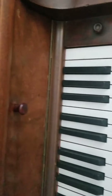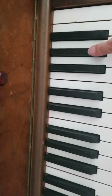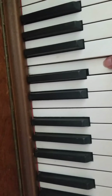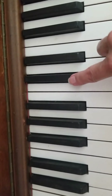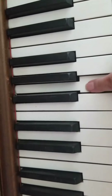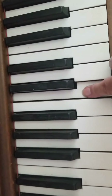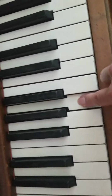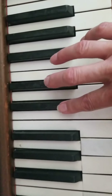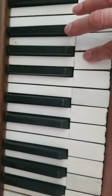All right, okay — to sound. Sounds like we need a little bit of tuning there. There we go.